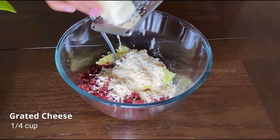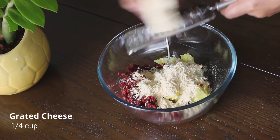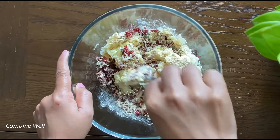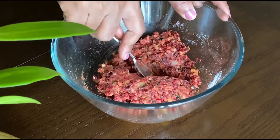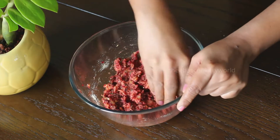Next, I'm going to add some grated cheese. The cheese gives a nice flavor to the seek kebab, but if you want you can skip it. We will now combine all the ingredients together. Keep mixing until you get a smooth paste — it will be a lot easier to mash them with your hands.